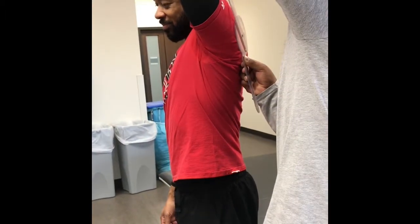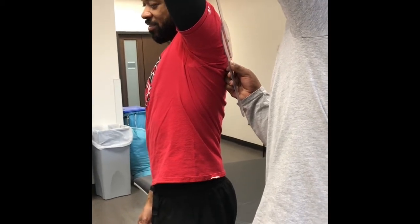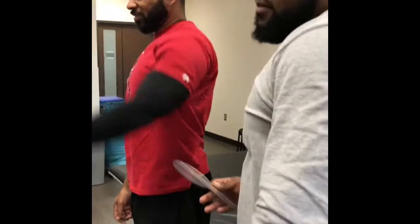The normal range is 175 to 170, and this fellow is at 165.